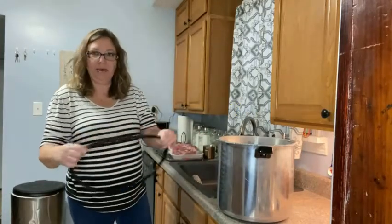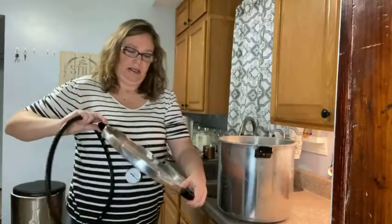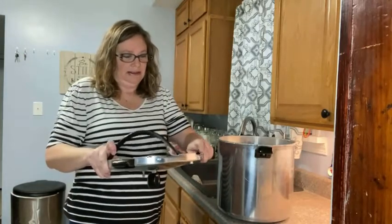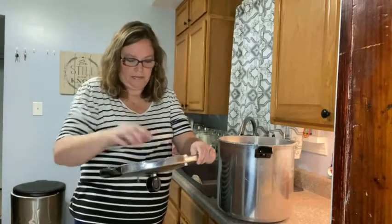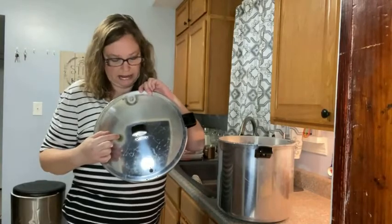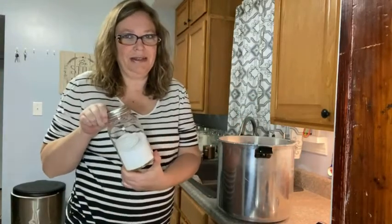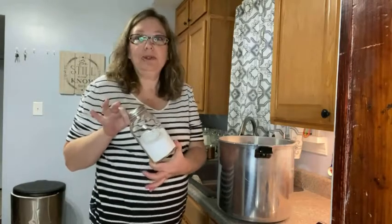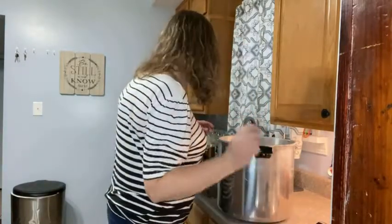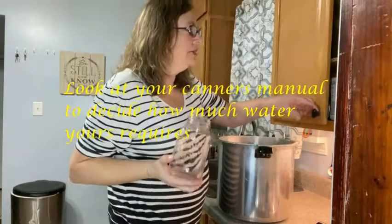I'm going to prepare my seal and get it on the canner so it will be ready ahead of time. I'm going to look through here and make sure I can see daylight — that means it's not clogged. I also grabbed my canning salt while I was downstairs — I almost forgot that. Some people use this, some people don't. My canner takes three quarts of water.